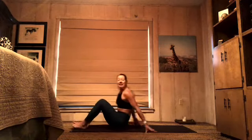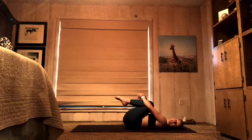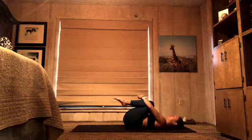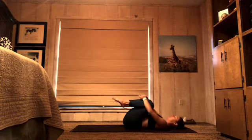Start on your back. Let's begin nice and easy. Draw your knees in towards your chest and give your legs a good squeeze. Take a moment here to soften your hip creases. You can rock side to side through your hips, finding a little massage across your lower back.